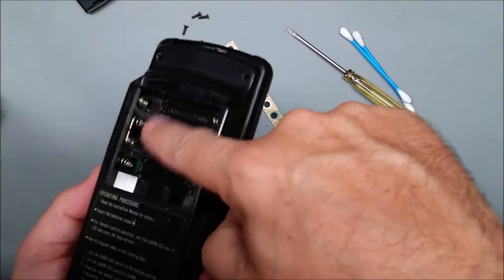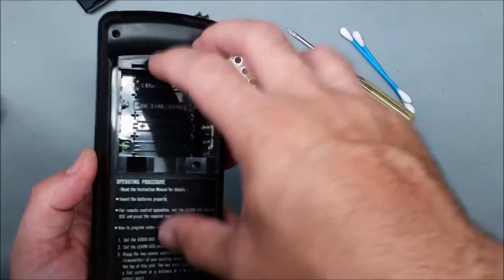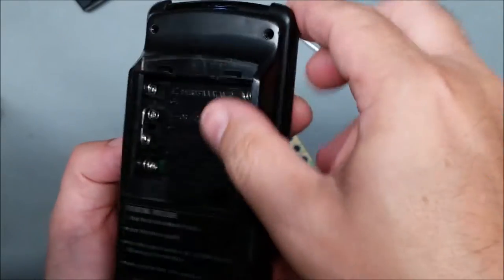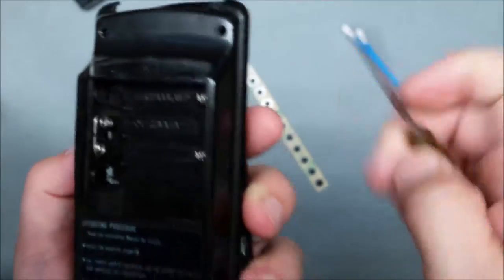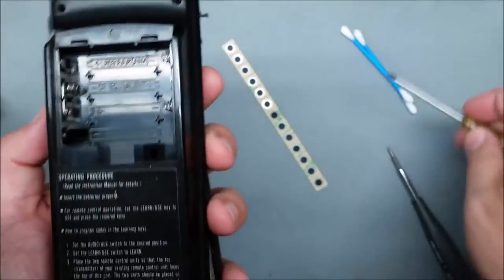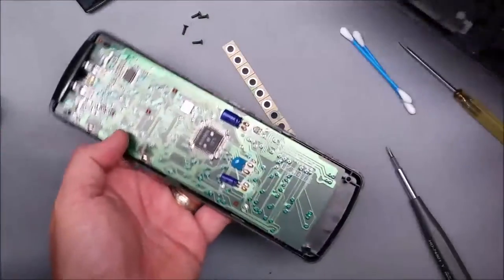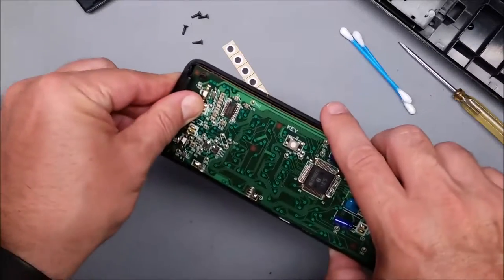There are two battery springs that are on the board — the rest are just attached to the back housing. When you take that off, those have to slide out and they stick a little bit, so you might want to help it out by pushing a little bit on that. That one sticks more.